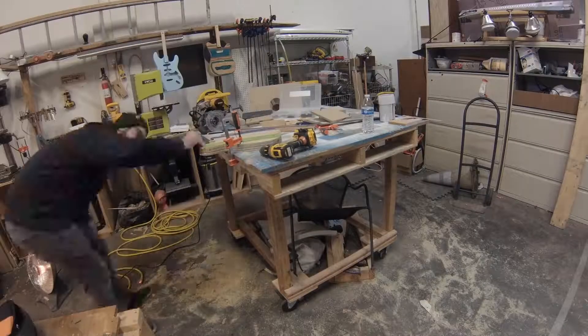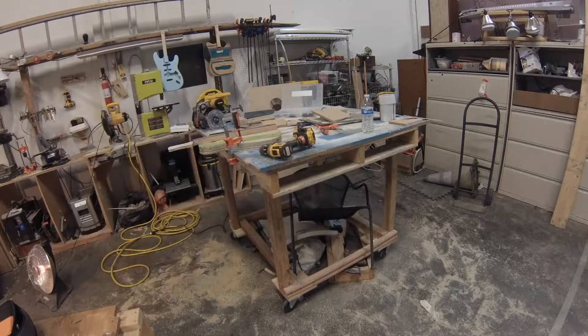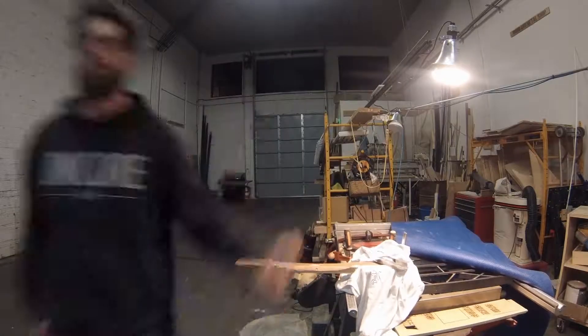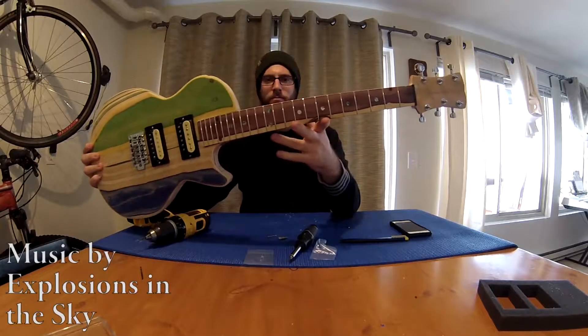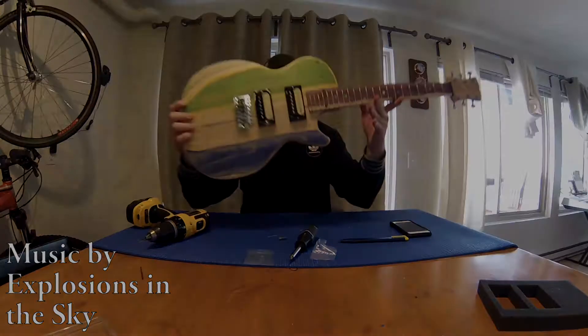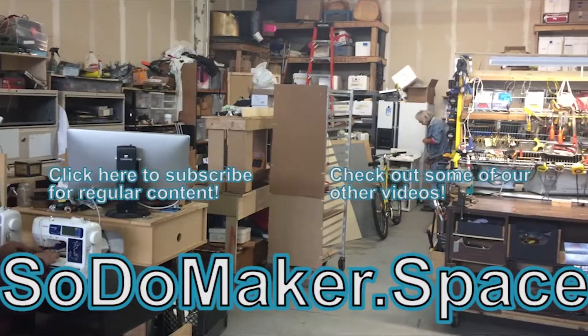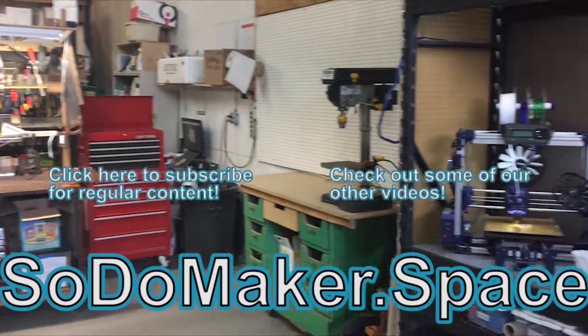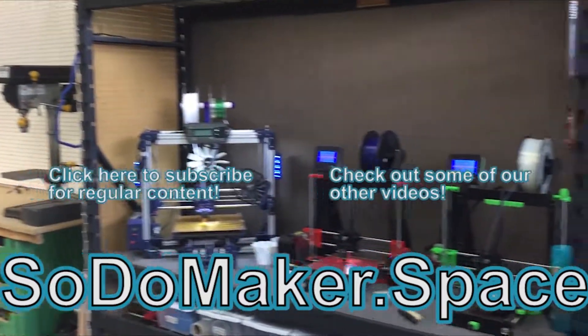So I encourage you to come and try something new — like build a guitar out of skateboards and an old wine rack here at Soto Makerspace. Subscribe to the channel to see more regular Makerspace content and check us out online at sodomaker.space.